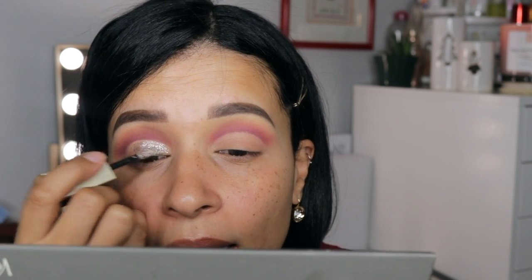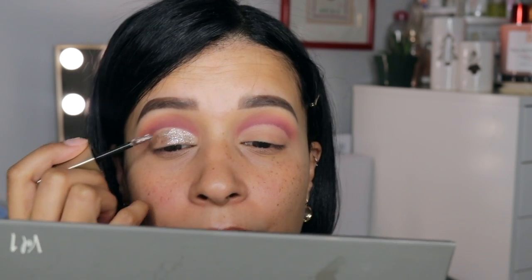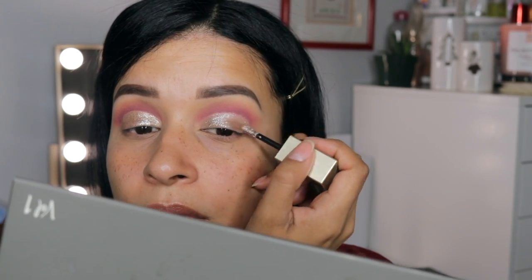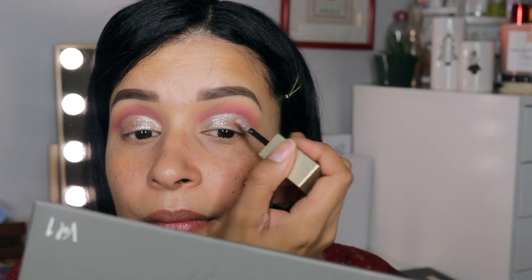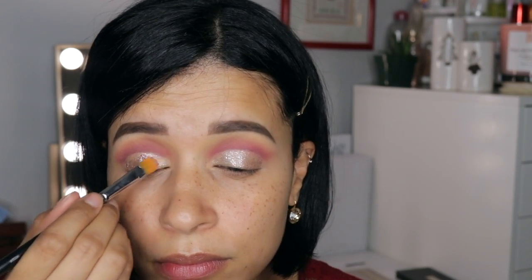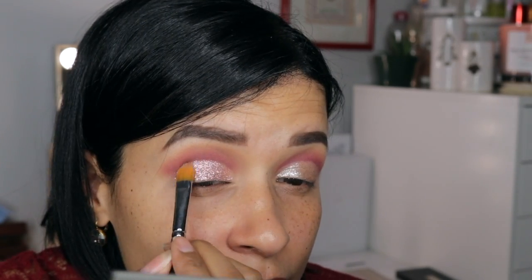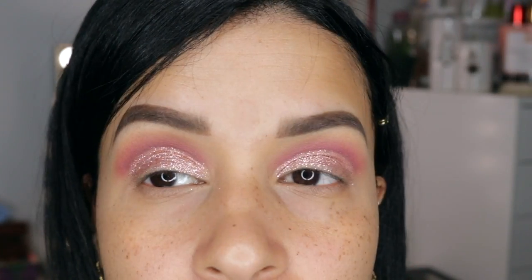Then I'm going to pick up the Stila Cosmetics Magnificent Metals Glitter and Glow in Smoky Storm and apply this all over the lid — this is in preparation for the glitter eyeshadow that I'm going to put over top of it. I went with the shade Poet in the glitter finish from the Tati Beauty palette. This glitter is so beautiful, it is so stunning, and I really love how it brought the eyeshadow look together.